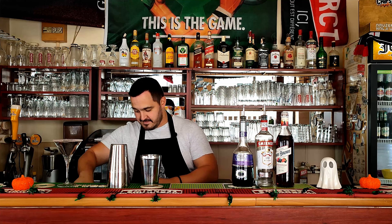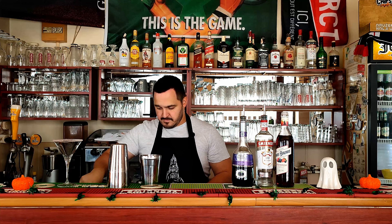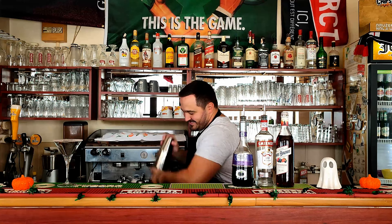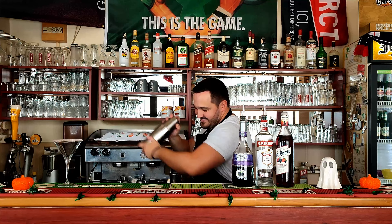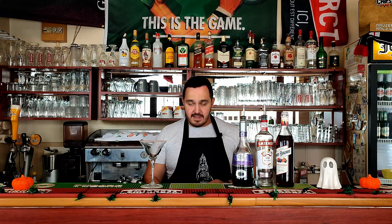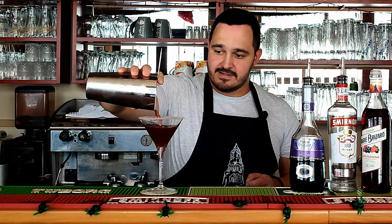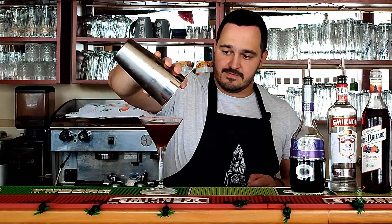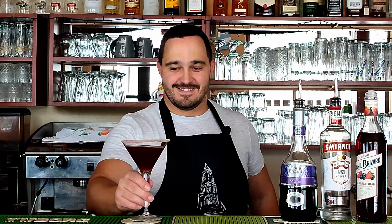Now we need ice. And now we're going to shake the cocktail for about 10 to 12 seconds. And that's it, ladies and gentlemen — Vampire's Kiss. Cheers!